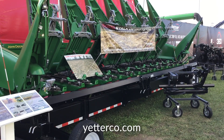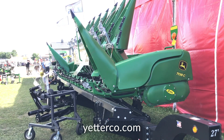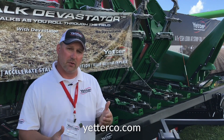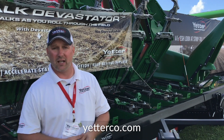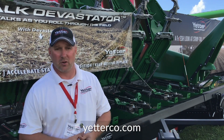Since 2012, when the Stock Devastator was introduced, 30-inch rows and non-chopping heads has been the standard. In 2018, we introduced another model — a little bit different — but it was able to go on chopping corn heads and onto 20 or 22-inch corn heads. Today, there are almost 60 different models that we can put on corn heads.